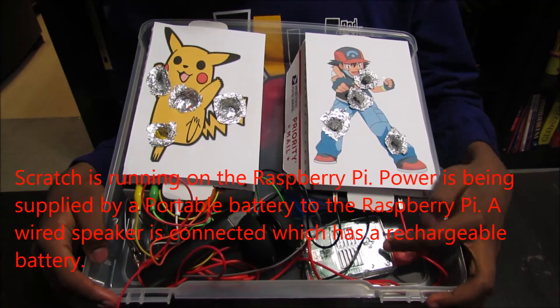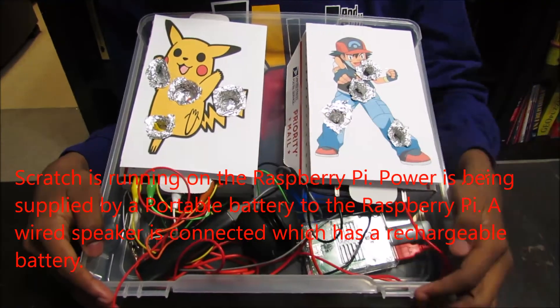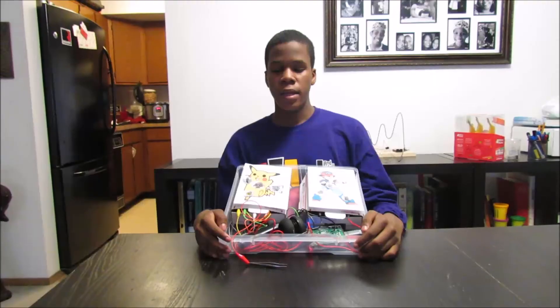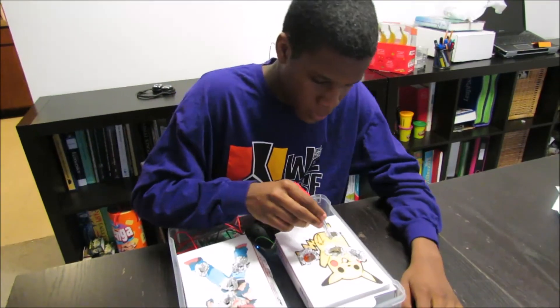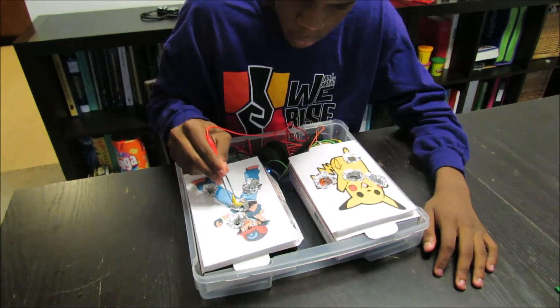Here's the Raspberry Pi, speaker, and portable battery. And this is my project, thanks for watching, that's it.